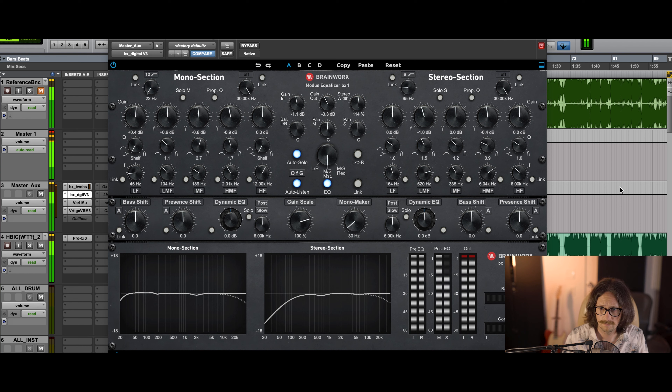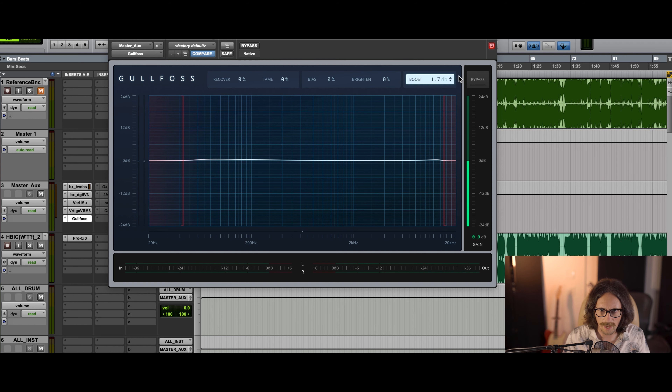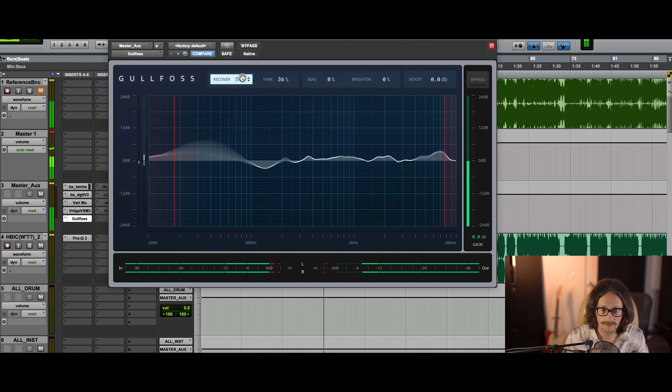I definitely think her vocals need to be kind of on top of the beat so we're really clear — it's just like a more modern feel. Let's go back to the reference and A/B where we're at so we're not missing the point. We're in a good spot. You're just hearing a volume difference. But we're in a really good spot — it's gotten a lot wider, a lot more punchy, it doesn't cut your head off. Obviously the reference is much louder, but we're getting there.